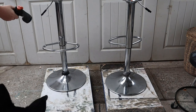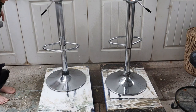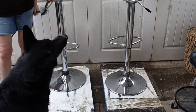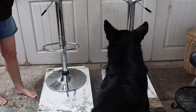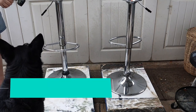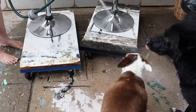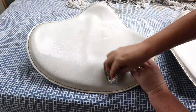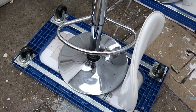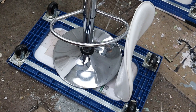I'm just going to hose these down to get the TSP off them and then I'll leave them to dry. That's the stand and the seats now — rinsed off, ready to dry. I've actually flipped the stands over so that they're not sitting in a puddle, so any water is draining away.